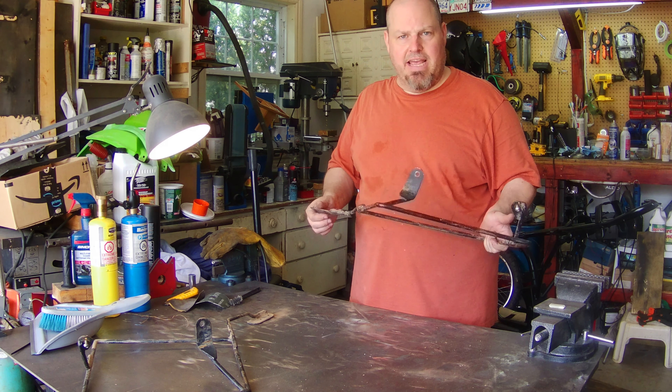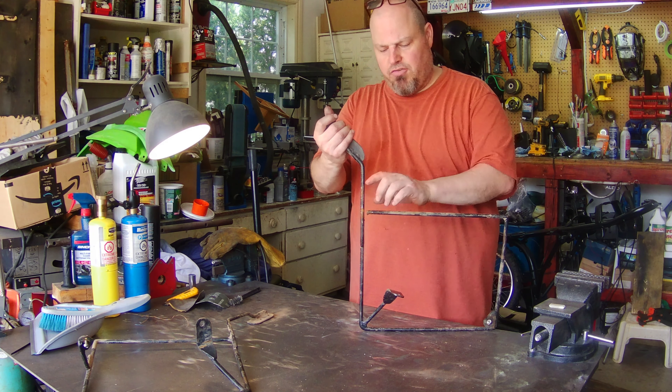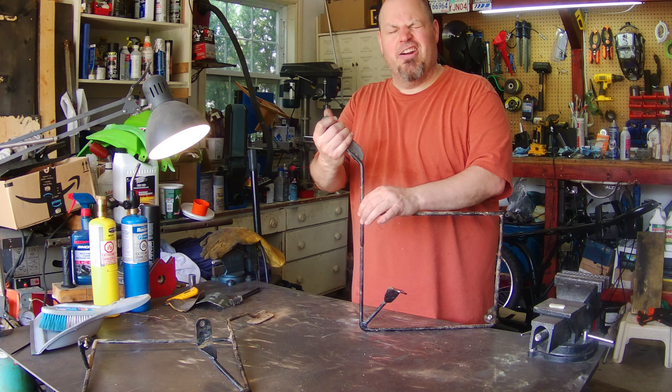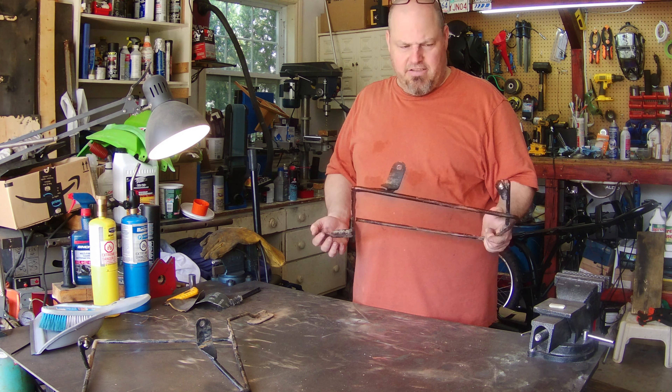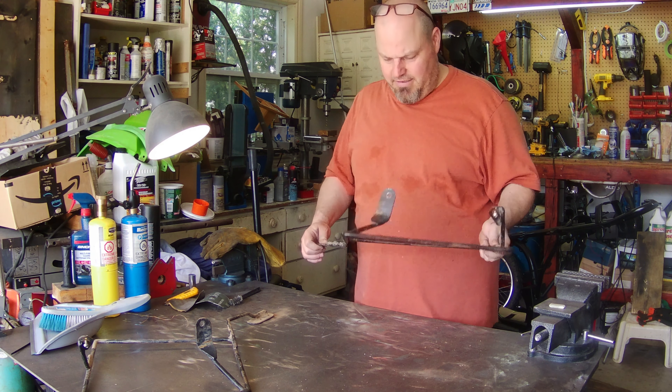We don't have the bike here today, but he brought the racks because on the most recent trail ride — which you may see part of, because the XT didn't quite make it the whole way and we had to bail on it — this broke, so we wired it in the field. Today we're going to strengthen this up a little bit.